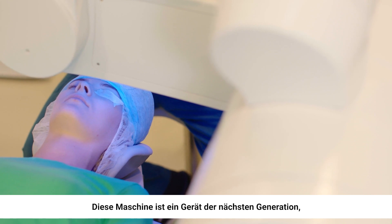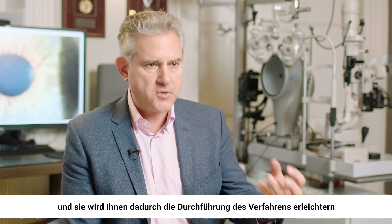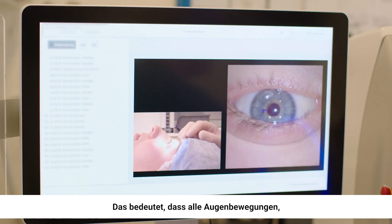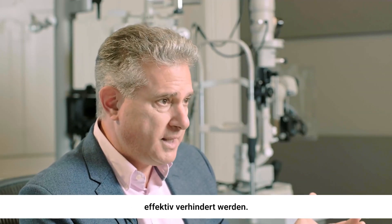This machine is a next generation device. That'll bring you ease of performing the procedure because of the added tools that are in there — the centration, the cyclotorsion, and the speed of lenticule creation. It means that any eye movements that might occur during the cutting are effectively eliminated.